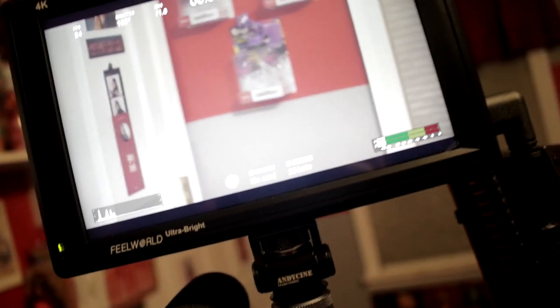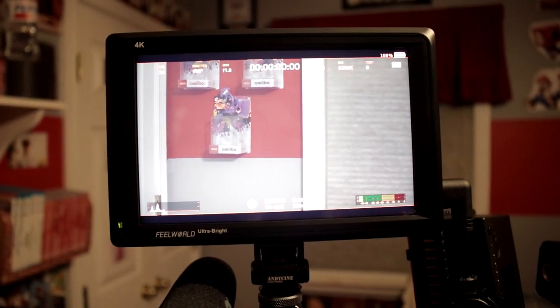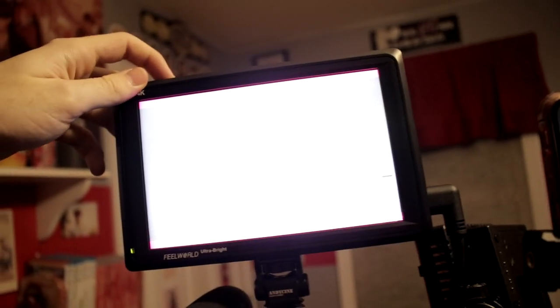This monitor is 2,200 nits, seven inches - nice and big, you get to see your detail pretty well and can see it in direct sunlight. However, when set to full brightness it does get hot and sucks up battery life. It natively takes Sony NPF batteries and lasts a few hours. There are function buttons where you can do focus assist and false color on the monitor, which means any camera can have focus peaking built into the monitor.